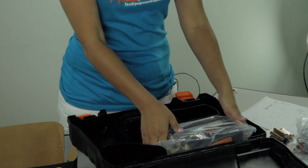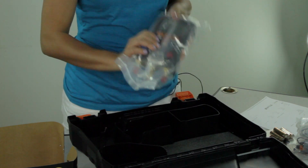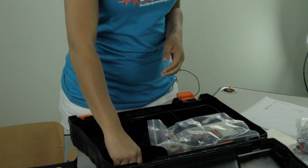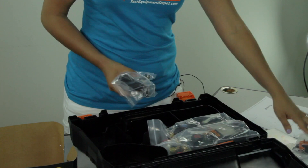Also included are four AA batteries, which will save you a trip to the store. That's always nice. And lastly, we have the digital manifold with Bluetooth. And this all conveniently fits in the carrying case.